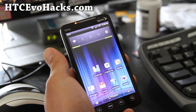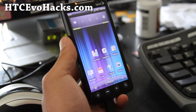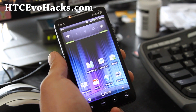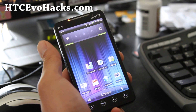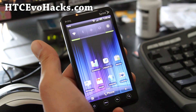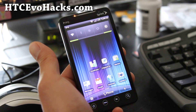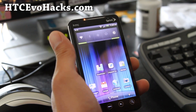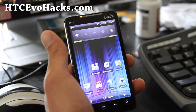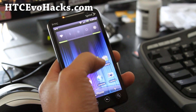Hi all folks, this is Max from htcevohacks.com. I've got the review of the Synergy ROM with God Mode. What this God Mode does is basically add an extension to the file system on your HTC Evo 4G, which makes read and write on the file system faster. So let me show you.